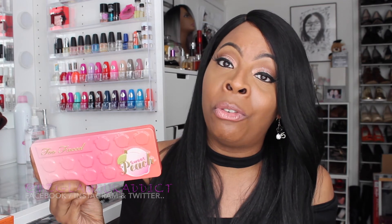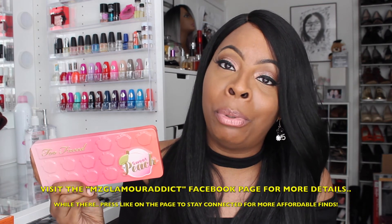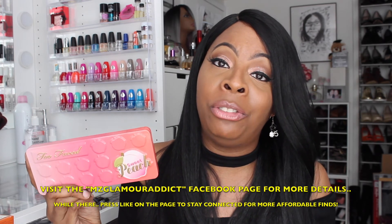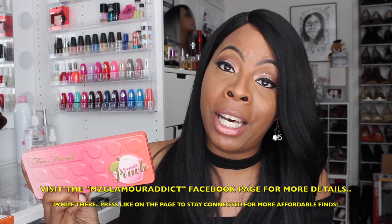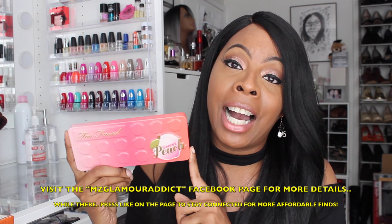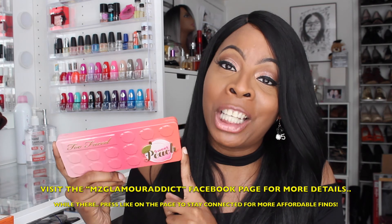If you want to know more about this palette and where you can get it from, I am not able to post it here on YouTube because of guidelines and restrictions. However, you can always visit the MsGlamourAddict Facebook page and on there you'll be able to see exactly where I got this palette from. Thank you for taking the time to watch this video and I will see you all in another video again shortly. Later doll.